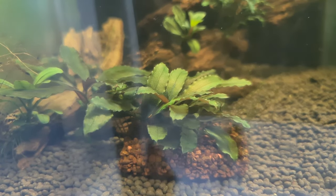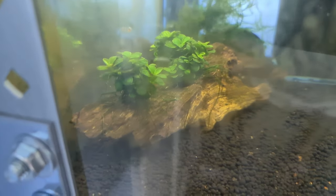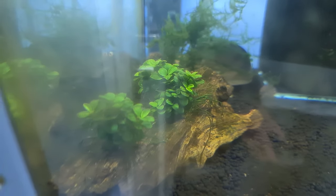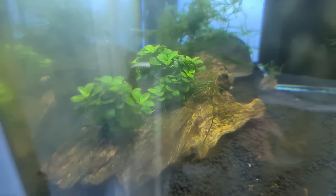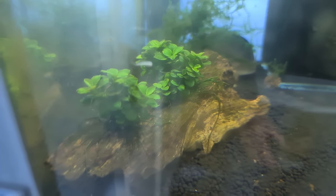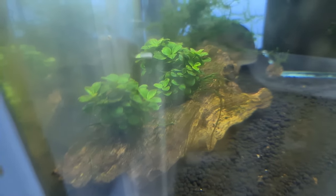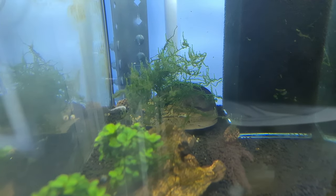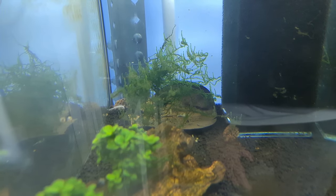Moving down to this tank, which needs its glass cleaning — there's another Anubias and some moss in the back. That Anubias is a Mini Coin, another Tropica special, which is quite a nice plant.